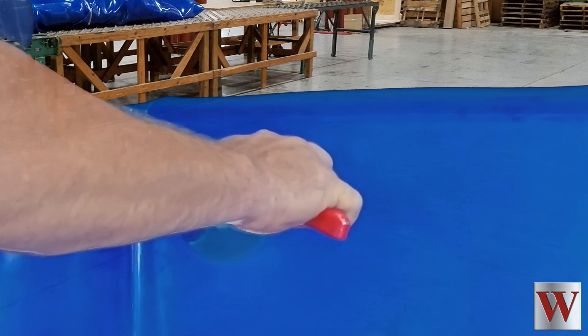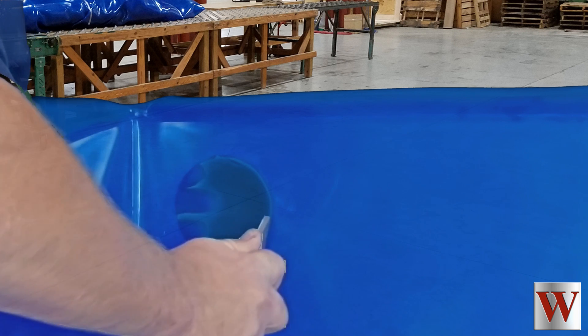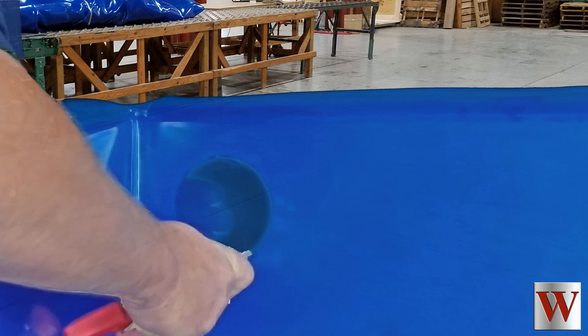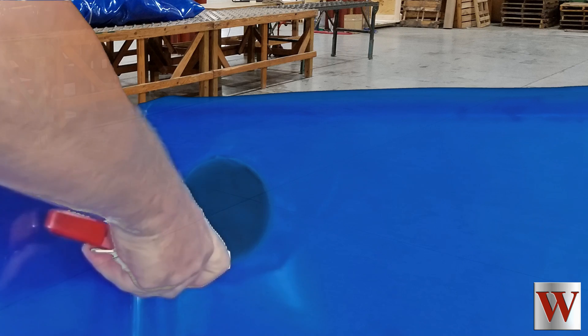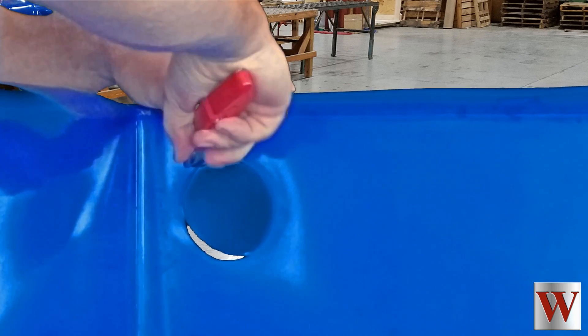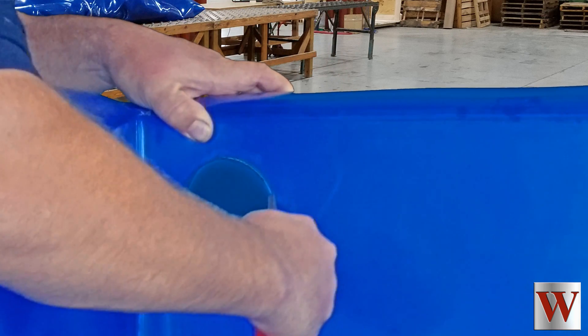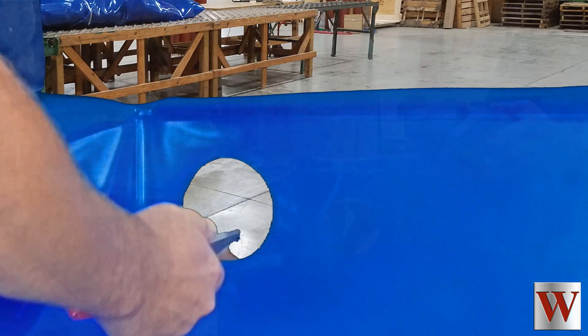With the liner installed properly, cut a hole into the liner that matches the hole in the tank. In this example, the hole for the fitting was cut into the steel tank and then the liner installed. Be sure that the hole cut into the tank is suited for the next size of the fitting. Don't try to use an undersized fitting in an oversized hole — it will never seal properly.